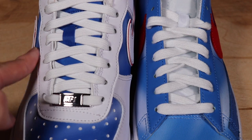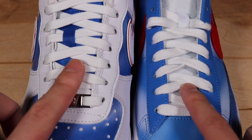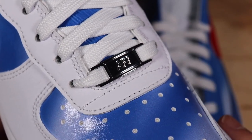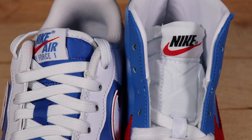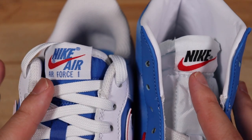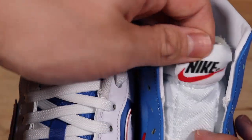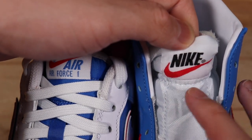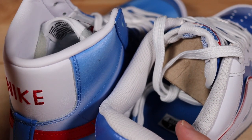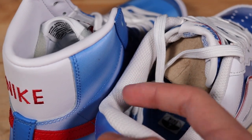The eyelets differ too — white leather on the Air Forces and blue on the Blazers. Both come with white laces, and the Air Forces also have the lace lock that most Air Force Ones include. The tongues are different as well — blue on the Air Forces and white on the Blazers. Nike branding on the tongue is blue with a red swoosh on the Air Forces, and black with a red swoosh on the Blazers. The lining on both is white, but the Blazers use leather while the Air Forces use a cloth material.